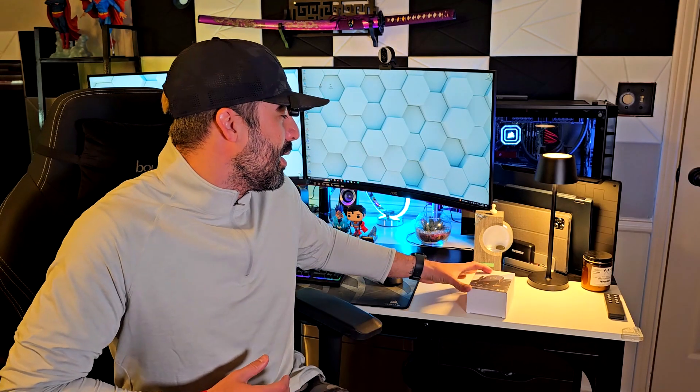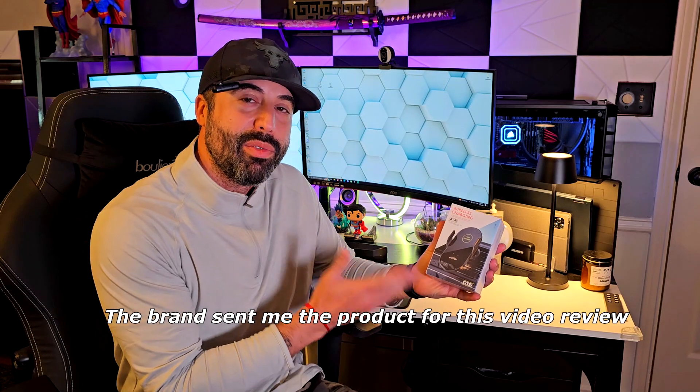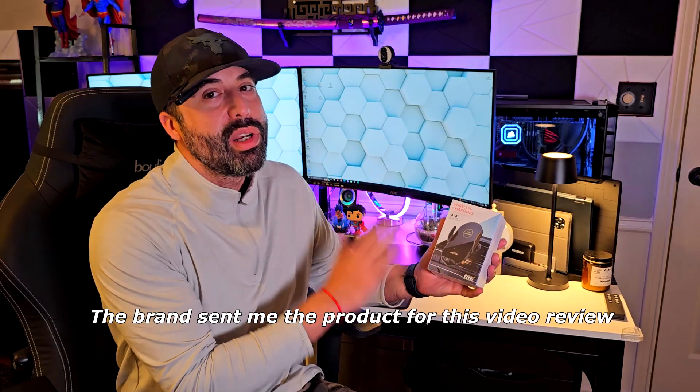Hey, how's it going? I'm Alex and today I want to show you this wireless charging device that this brand sent to me for a video review, which works really, really good for your car. This thing has kind of like an auto clamping feature, like a device that I'm going to show you in a few seconds in my car.